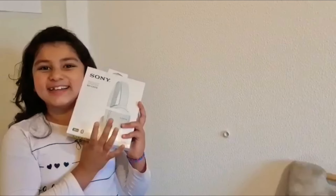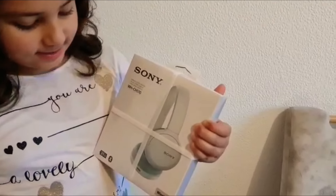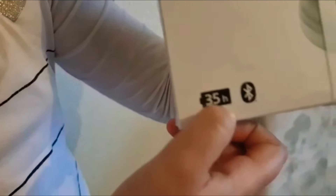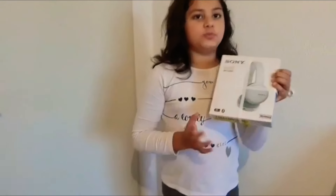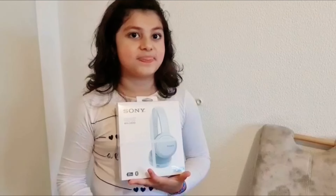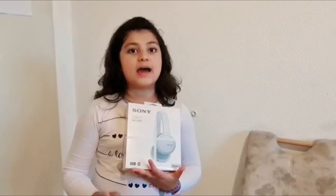Hello guys, welcome back to my channel! Today I'm going to share something new with you — guess what? These are headphones my papa bought me! The brand is Sony, and once you charge it you can use it for 35 hours, and it's wireless, attached with Bluetooth. Sony is a well-known brand and my papa bought it yesterday, and I was so excited to open it but I wanted to unbox with you guys.